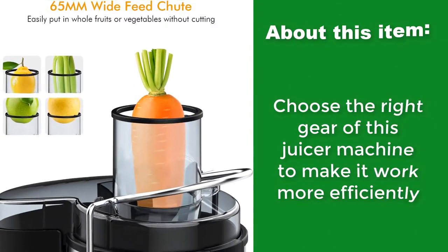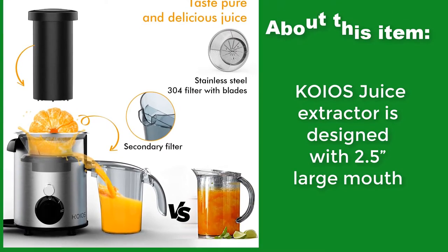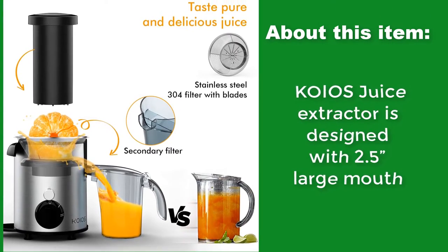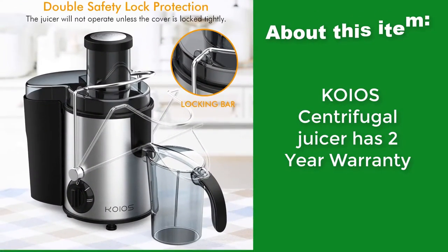Choose the right gear of this juicer machine to make it work more efficiently. Kiehl's Juice Extractor is designed with a 2.5-inch large mouth, and the Kiehl's Centrifugal Juicer comes with a 2-year warranty.